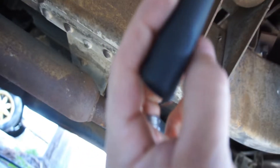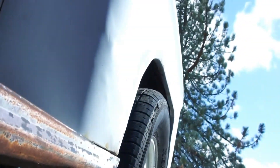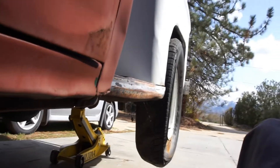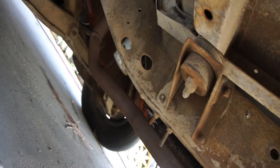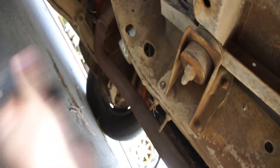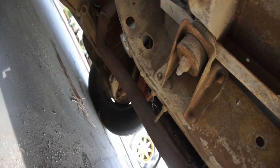That is a 5/8, and that one looks a lot bigger, like maybe 7/8. That bolt on the cab is a 7/8 right there.